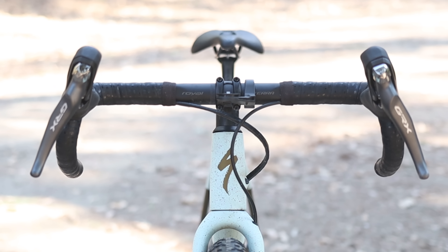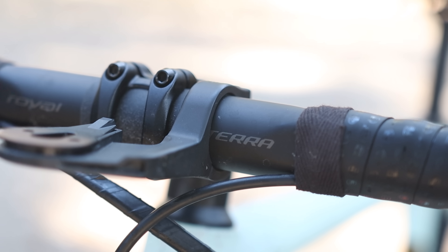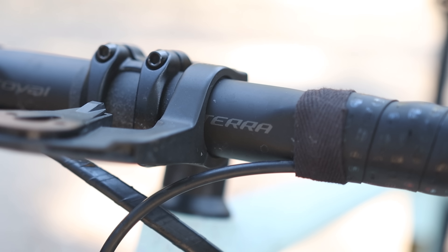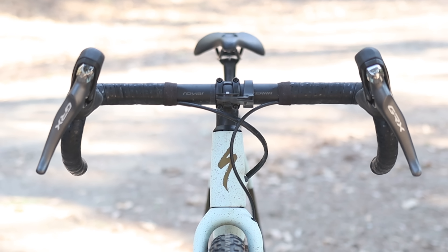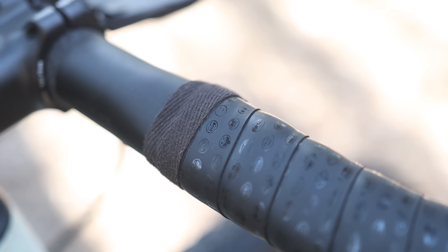This is a specialized Roval Terra carbon gravel handlebar. It costs $250 US and is claimed to weigh just 200 grams for a size 42cm. There's a mild flare of 12 degrees in the drops and a nice flat ergonomic top section as well.